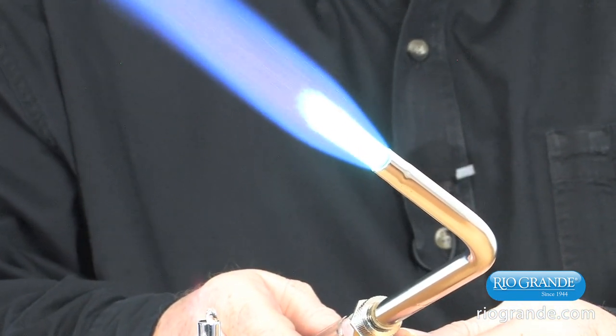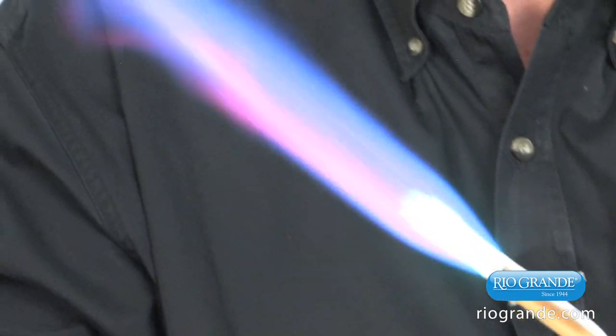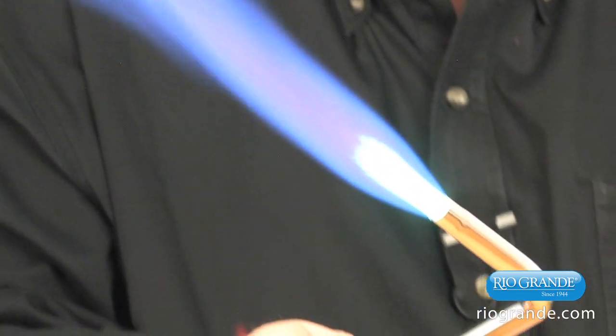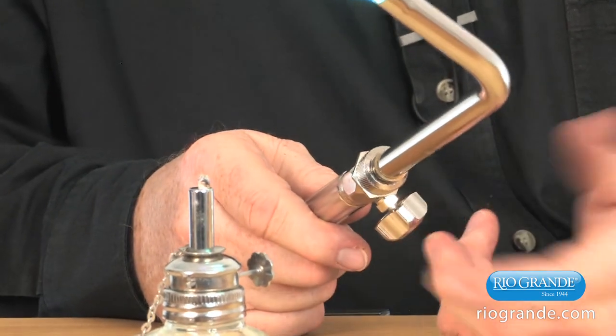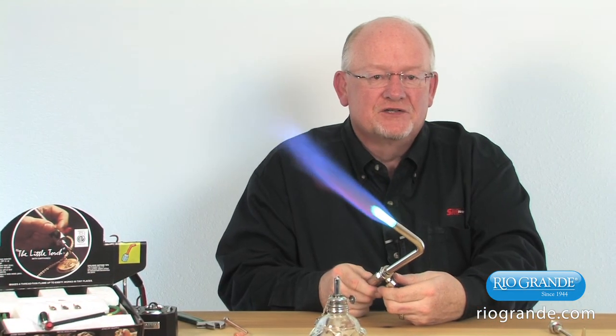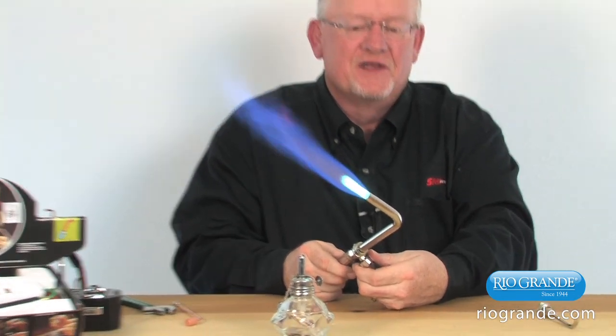If we want a smaller flame, you simply have to go to a smaller tip. The double aught is the smallest, so that would be the smallest flame obtainable with this torch. To extinguish, we simply turn this off.